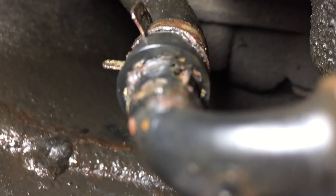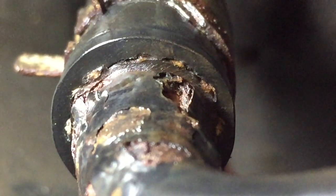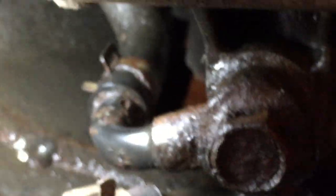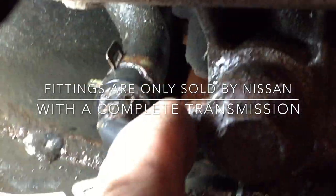With the engine running I'll be able to see fluid actually coming out. By the looks of it, that pipe is not in good shape right there. I'll probably start with the hose clamp depending on where I see the leak coming from, but I may end up having to get this whole fitting from the dealer — we'll have to see how that goes.